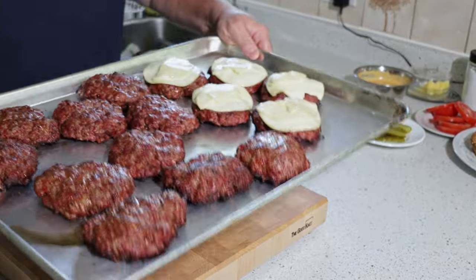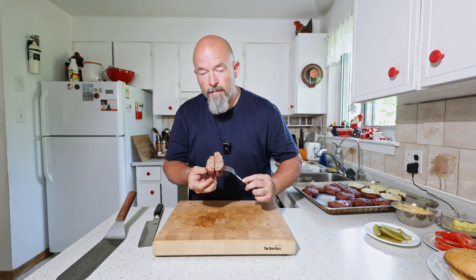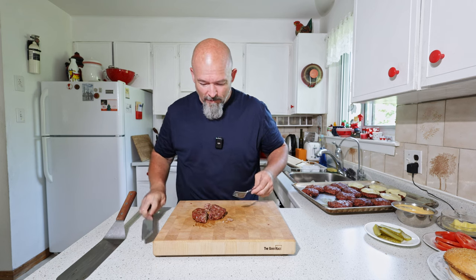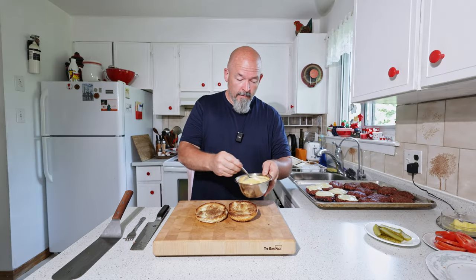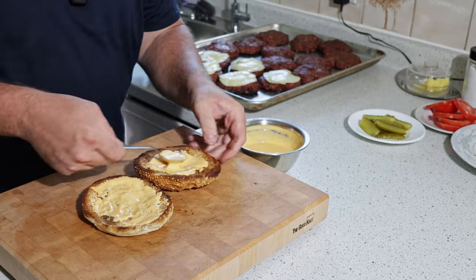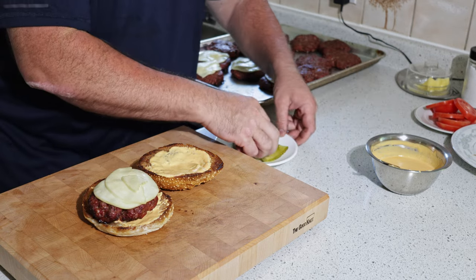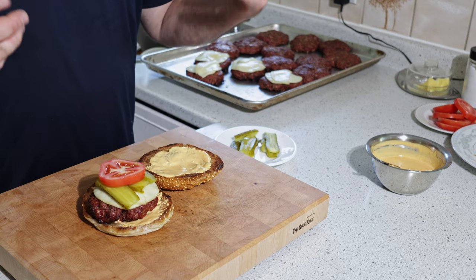Beautiful — they're done! Let's test them out. Look at that — you've got a smoke ring! Beautiful, fully cooked. I even toasted the buns on the grill outside. Take some of this sauce — I put some provolone on some and left them in there just to melt a little bit. Keeping mine very simple: a little bit of pickle, tomato, and that's it.